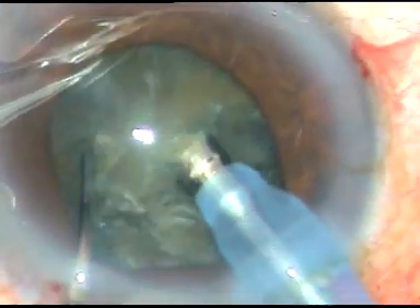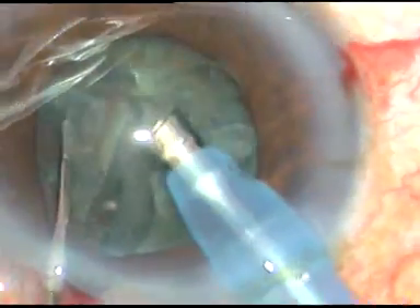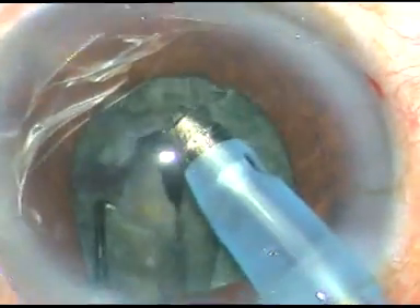The iris is tending to prolapse through the side port. So, I have decided to chop the nucleus into several fragments and then come out and do nucleus management only with my right hand, only with the phaco handpiece, without using the chopper.